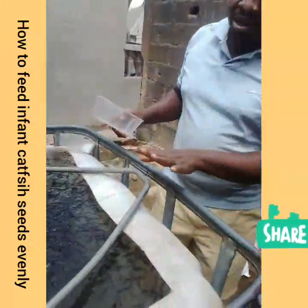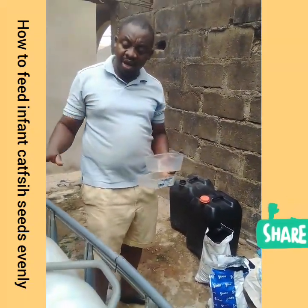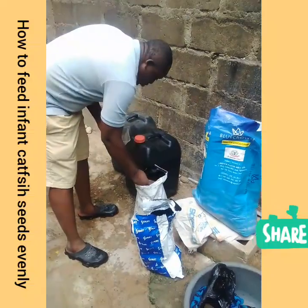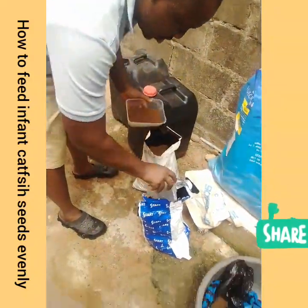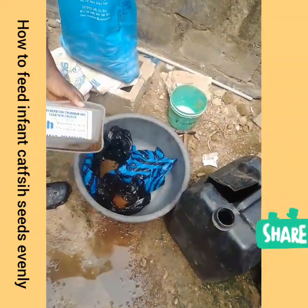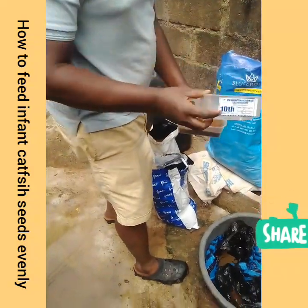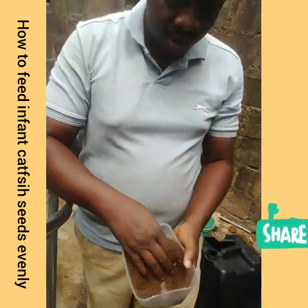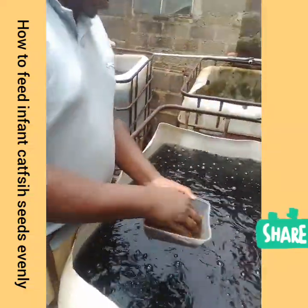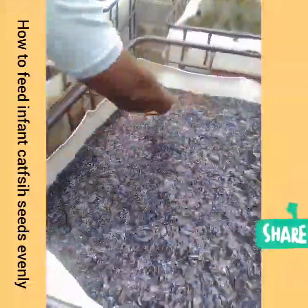I will now take you to the other pond for the next exercise. In the other pond we have real mixed sizes of fish — we have post-fingerlings, we have fingerlings, and we have fries. So I'll be mixing the feed together in proportion: this is 1.8mm, this is 1.2mm, this is 1mm, and this is 0.8mm. I'll be mixing them together because of the kind of mix they are.